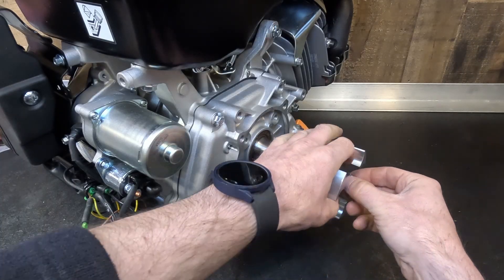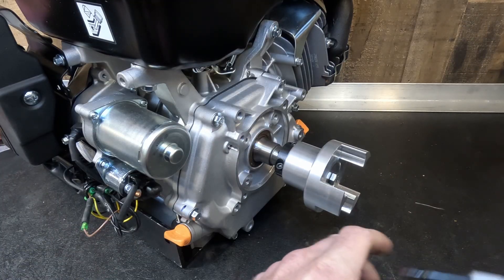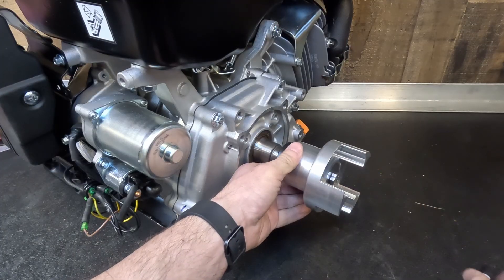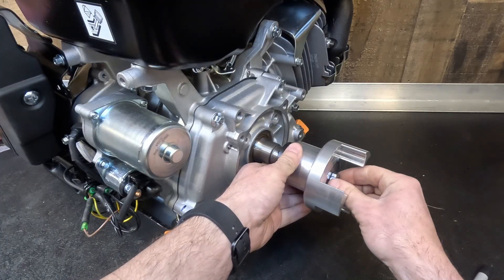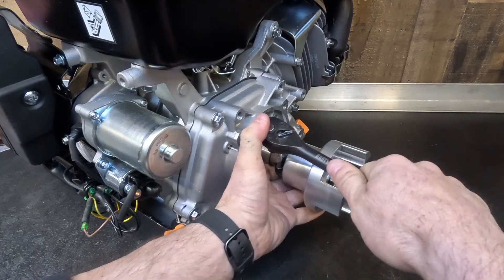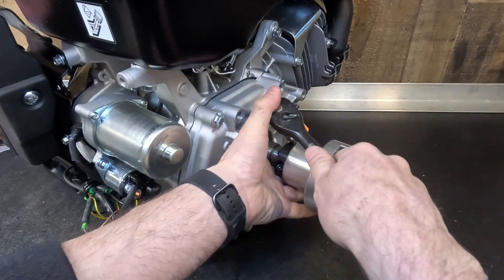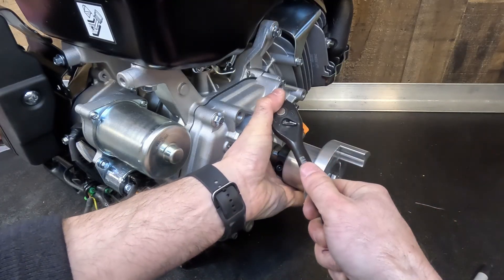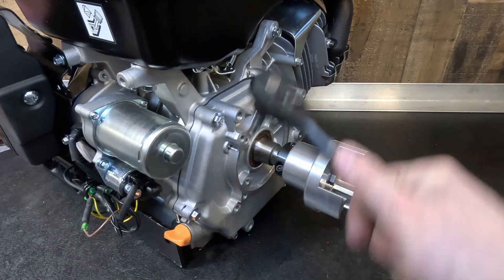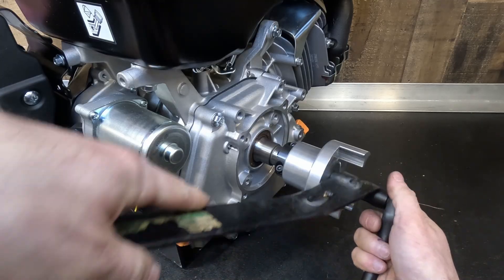Next, we install a retaining bolt to hold the coupler in place. With the shaft collar loose and the bolt screwed all the way in, mark the bolt and back it off about a quarter turn. After the shaft collar has been hand-tightened to ensure an even gap between the two collar rings, simply tighten it going side to side until you reach your final torque values.